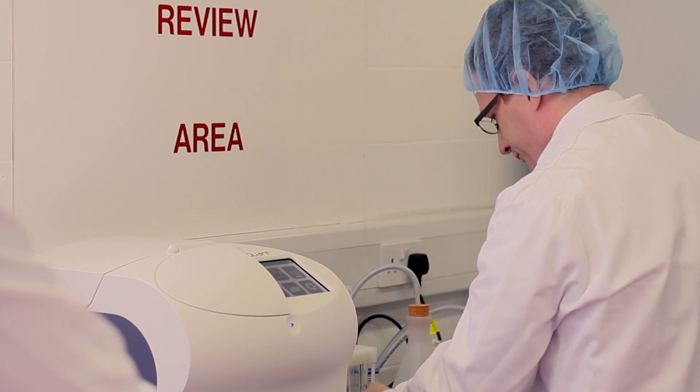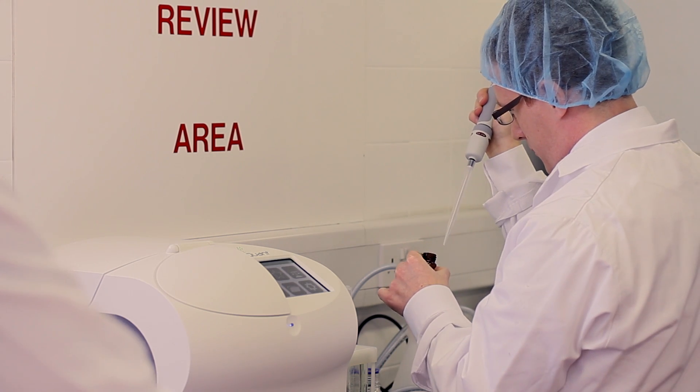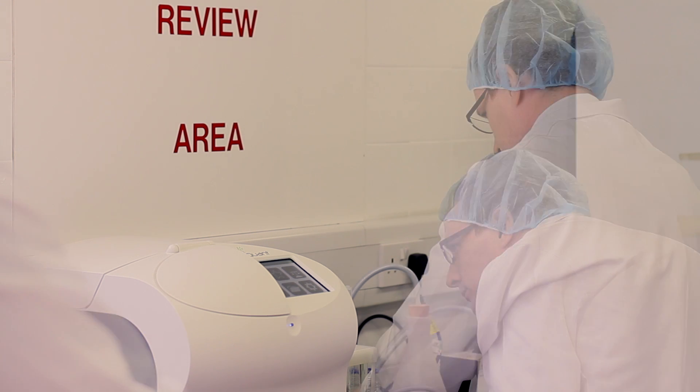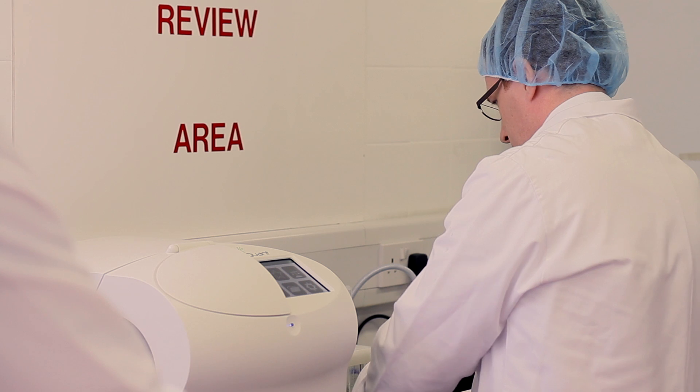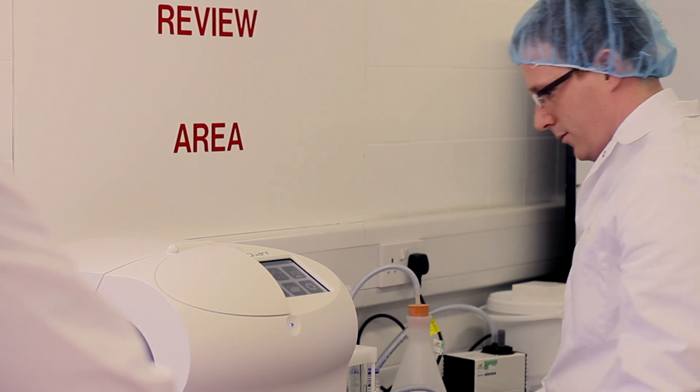So there's more advantage obviously versus HPLC. As you can see, we use 0.4 milliliters of solvent versus liters you have to use for everyone. So it's environmentally friendly, and not only that, it's less cost as well — you don't have to get rid of the solvents, you don't have to collect them so often.